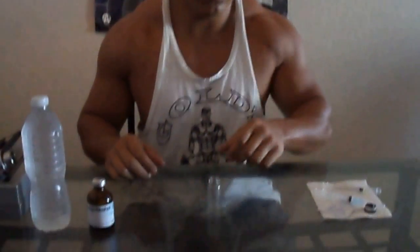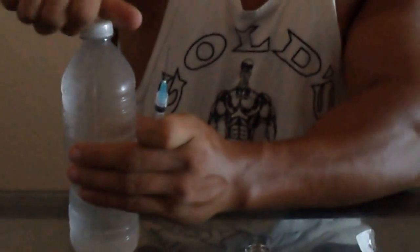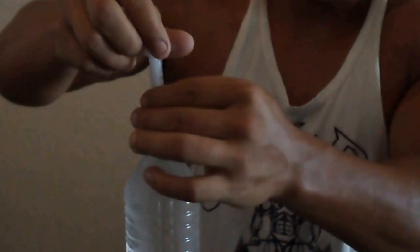So here we go. You're going to get your vial, you're going to get your syringe, one alcohol swab. Clean the top, and you're going to open your liquid and you're going to draw out 10 ml's.